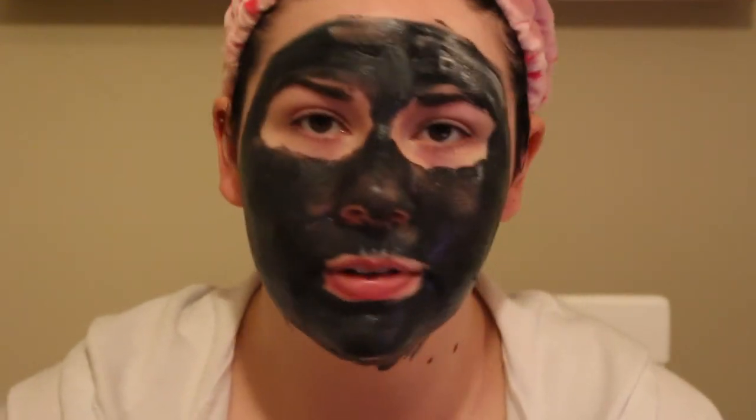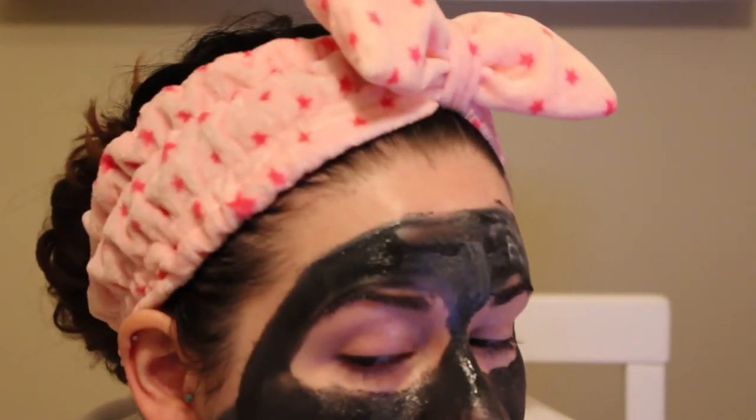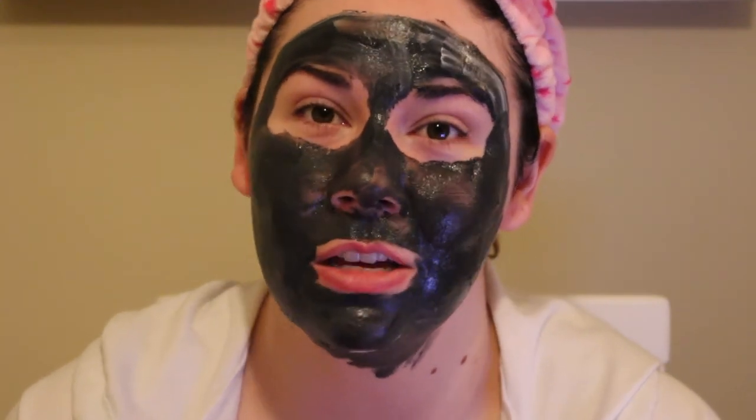I've covered all the areas I want to cover, and it really didn't take a lot of product — I only dipped into it a couple of times, so that's impressive. It says to leave it on for 15 to 20 minutes. I will be back in like 20 minutes and I'll show you what it looks like when it's dried. I'm guessing it's going to lighten up quite a bit.